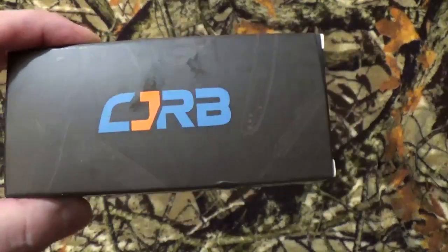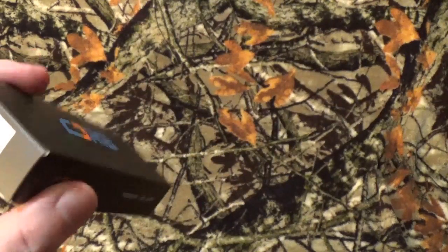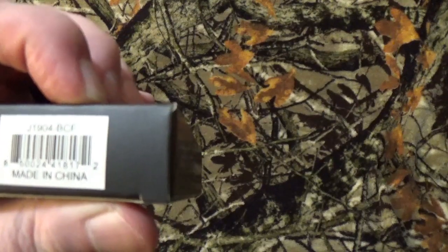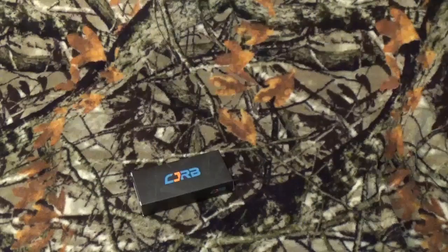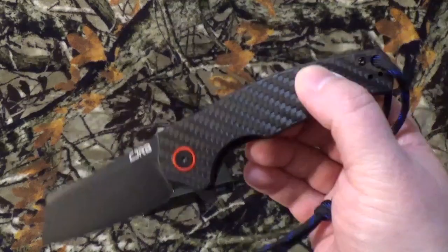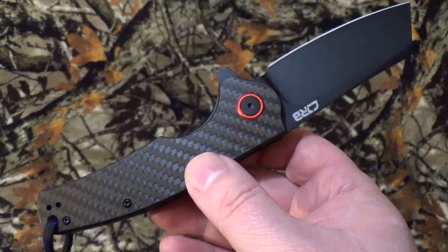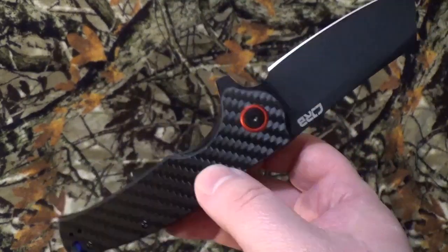A CJRB blade. CJRB is basically a division of Artisan Cutlery. We're going to take a look at the J1904-BravoCharlieFoxtrot — for some reason, that's really needed when you're looking stuff up. Now I've been seeing these blades pop up on Amazon, and they were like a one-day exclusive, get it at this price. And I went, huh — never really heard of that steel, never really heard of this company.